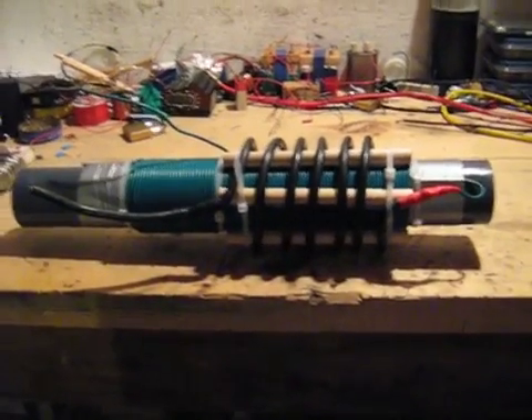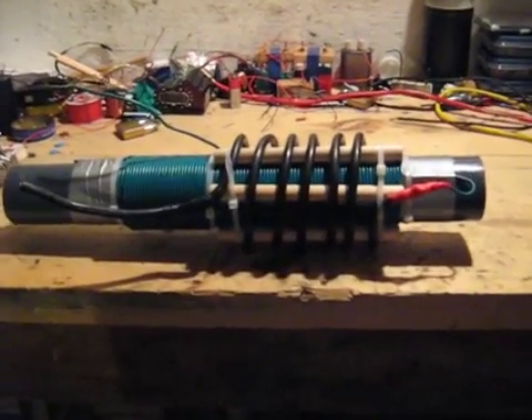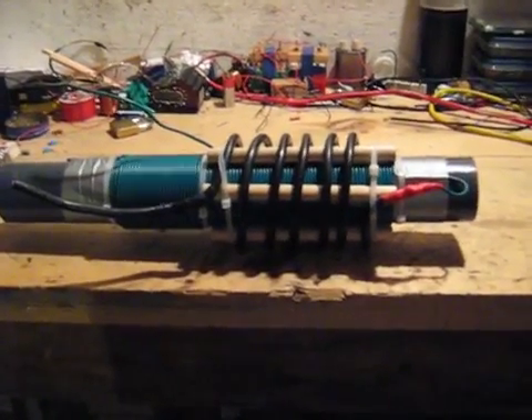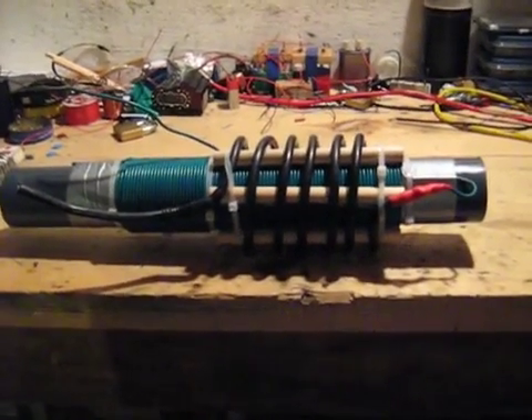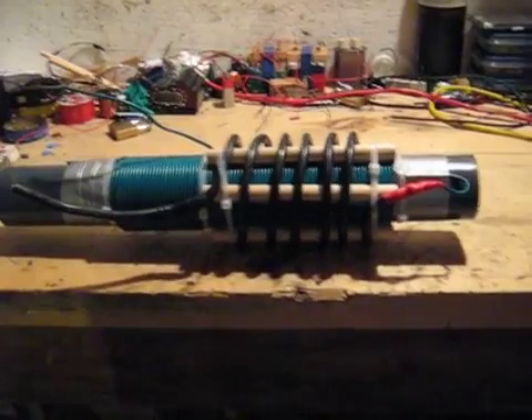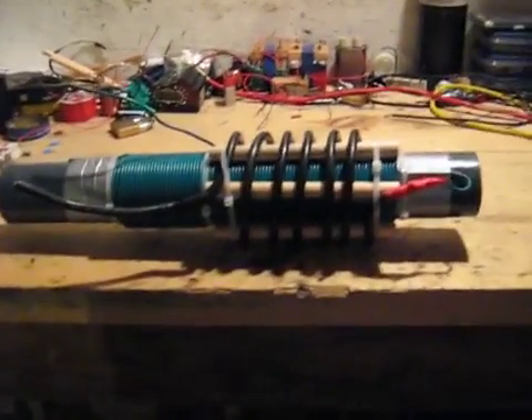In the video, he starts it with a pulse from a nine volt battery. That's kind of one of his older, original versions. And then it runs itself — and that's kinda gonna be my goal here. Aim high. Aim small, miss small.